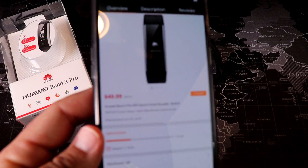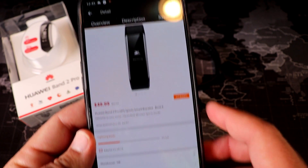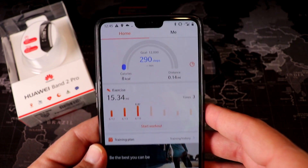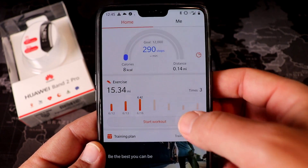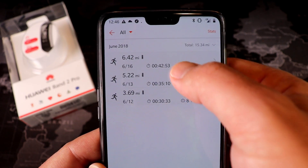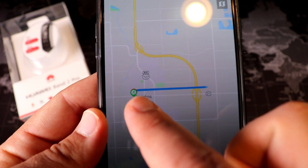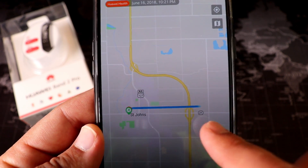Now let's talk about the app — Huawei Health, available on iOS and Android. I have it here on my OnePlus 6. The main page shows your steps and different exercises. Going into a recent run, it said 6.42 miles — it's actually closer to 6.1 or 6.2 — but the GPS map is dead on. It tracked my route exactly.